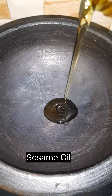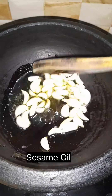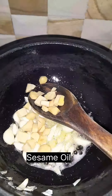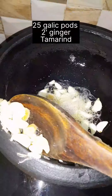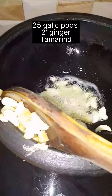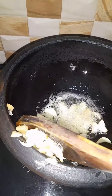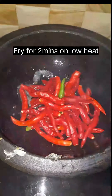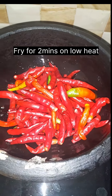Add a tablespoon of oil, add a tablespoon of sugar. Add about 1-2 inches worth of the ingredient. Now let's mix it all up.